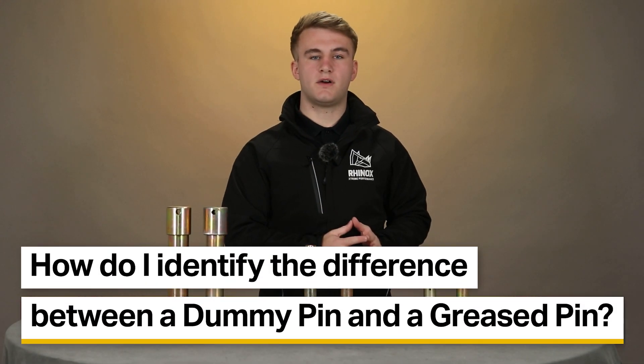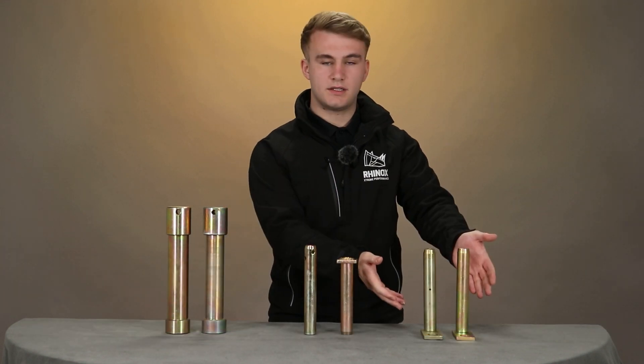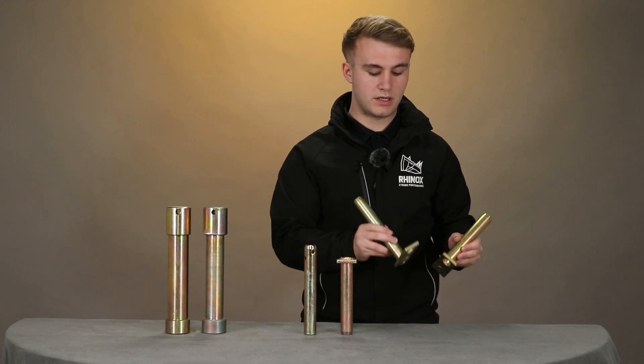So how do I identify the difference between a dummy pin and a grease pin? Well, firstly, as you can see here they look identical, but there are a few key features which you can differentiate.